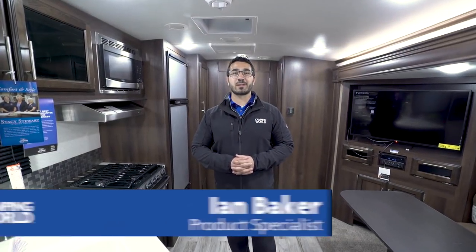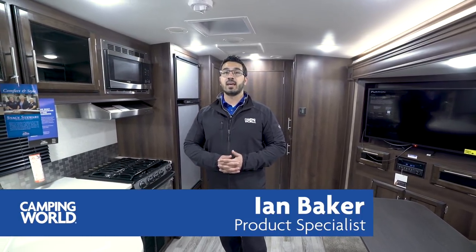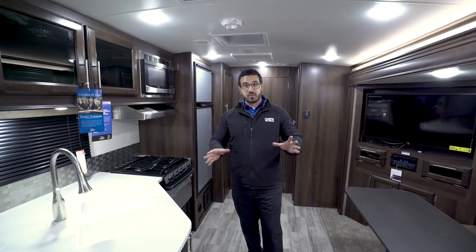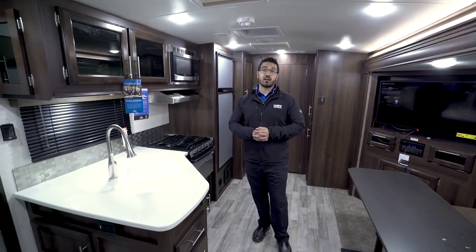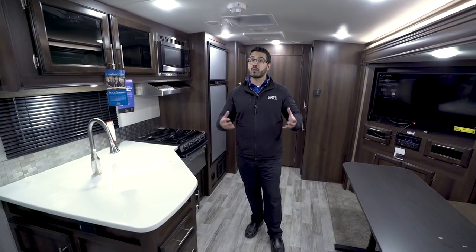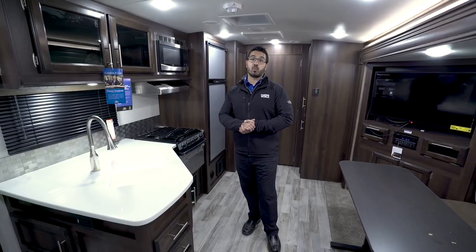Hi folks, I'm Ian Baker, the product specialist with Camping World, and today we're going to go over the 2018 Jayco Whitehawk 23 MRB. This is a great little couples model. You have the Murphy bed up front — if you've seen Jayco before, you know the Murphy beds are very easy to set up and tear down. You also have a lot of storage, so if you're looking for a couples model that's versatile with plenty of storage, this just may be the one for you.